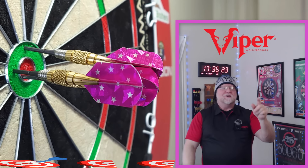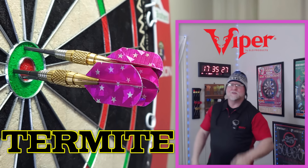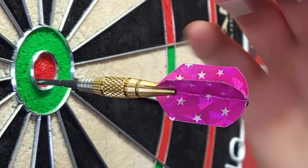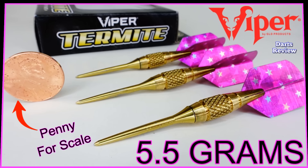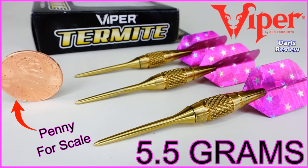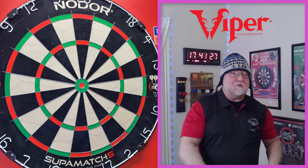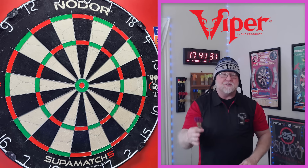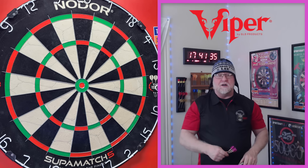The Viper Termite darts review begins right now. It's darts review time — we've got an entertaining video for you today. Sit back, relax, have a bit of fun, and I'm sure you're going to get a few laughs along the way.